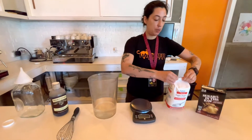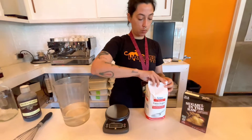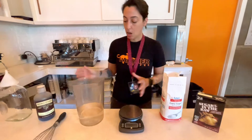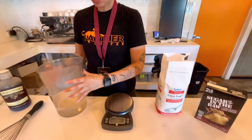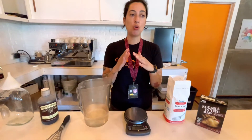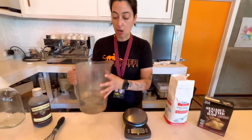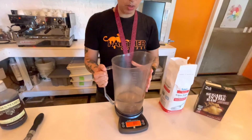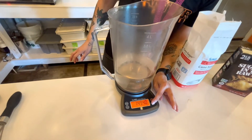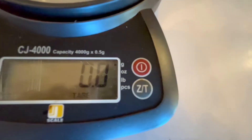So I'm going to open my package and turn on my scale. Simple syrup is equal parts, so we're going to use a thousand grams of water and a thousand grams of sugar. I already poured the water, so please take note that the weight of the pitcher is included. I'm going to tare my scale so that it reads to zero, and I'm going to add 1,000 grams of white sugar.